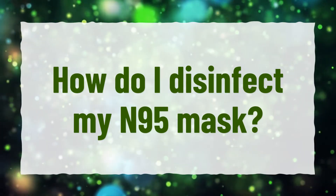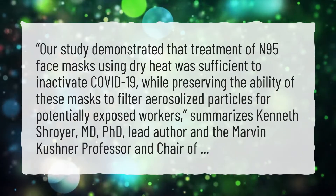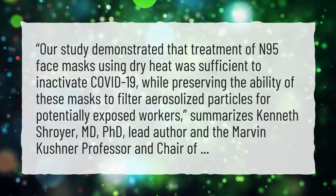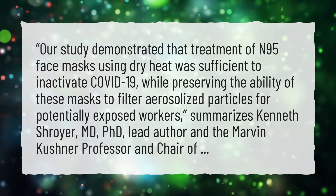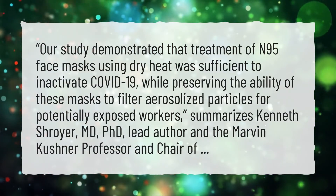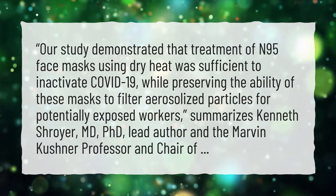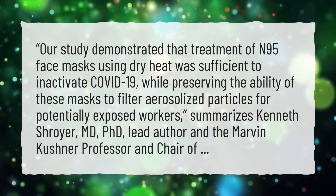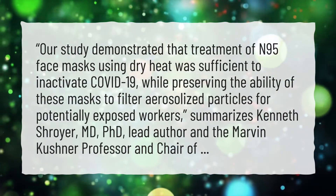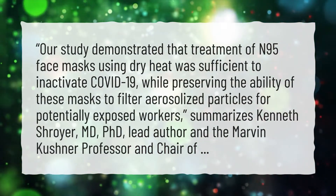How do I disinfect my N95 mask? A study demonstrated that treatment of N95 face masks using dry heat was sufficient to inactivate COVID-19, while preserving the ability of these masks to filter aerosolized particles for potentially exposed workers, according to Kenneth Schroyer, M.D., Ph.D., lead author and the Marvin Kushner Professor and Chair.